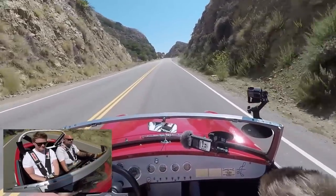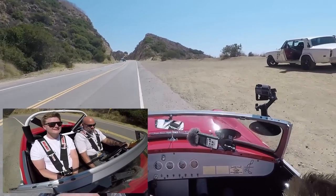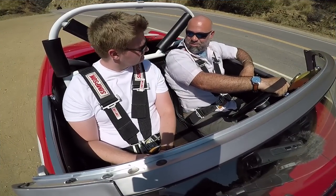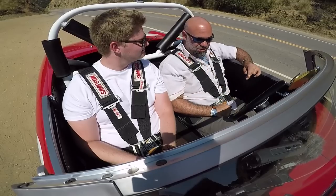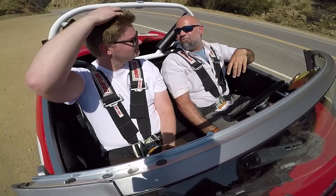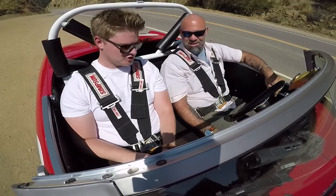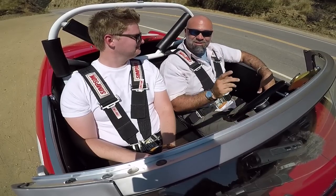Generally GTVs might be a bit more fun than a stock MGB, but this particular car is a ripper. Compliments to Tyson's dad — it runs great, and despite not being small, the host could nearly drive it to Pebble Beach it's so comfortable. Thanks to Tyson for coming out and putting some miles on the car. Build sheet will be in the description. See you next week!